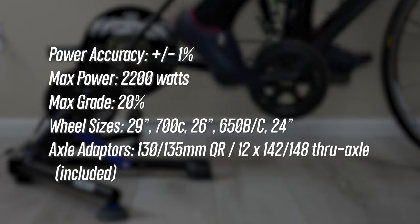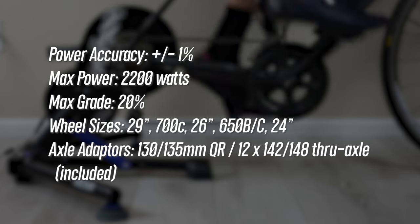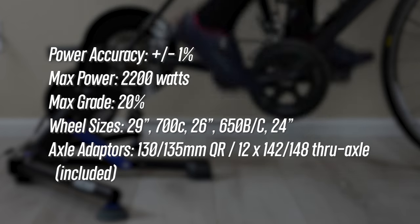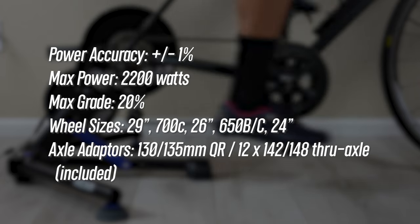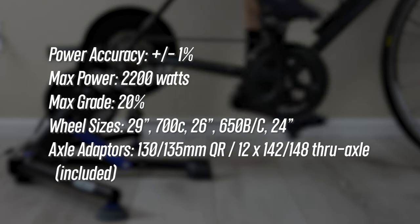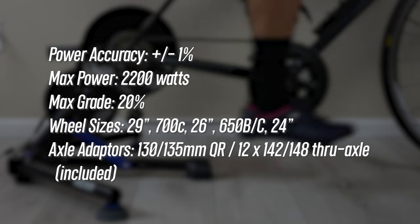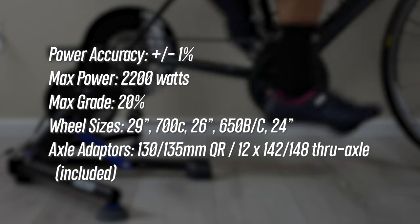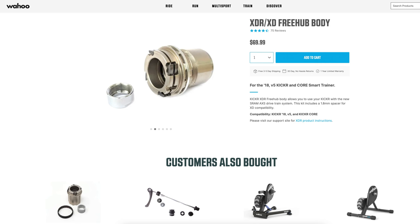For the baseline specs, the new Kickr — just like the previous generation V5 — has a claimed power accuracy of plus or minus one percent, which we'll talk about shortly. It can provide up to 2200 watts of resistance, simulate up to a 20 percent grade, and is compatible with bikes ranging from 29-inch mountain bikes and 700c road bikes down to 24-inch bikes. It comes with adapters for 130 and 135mm quick release axles as well as 12x142 and 12x148 through axles. It also includes an 11-speed cassette on a Shimano cassette body, with SRAM XD drivers sold separately.